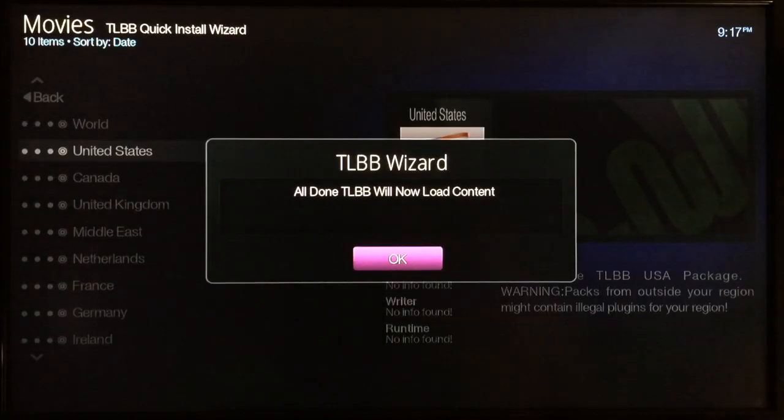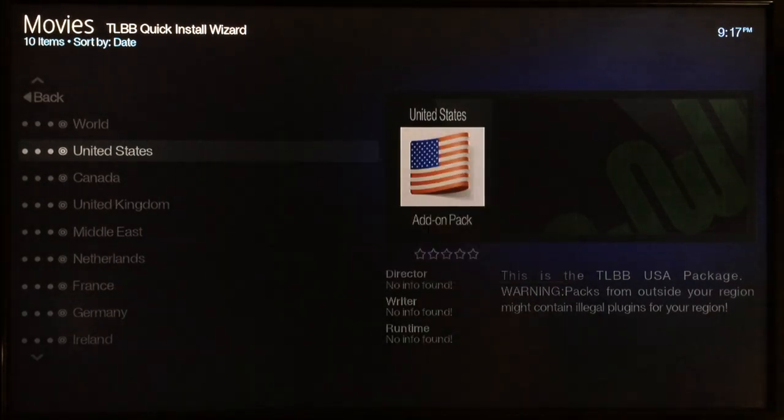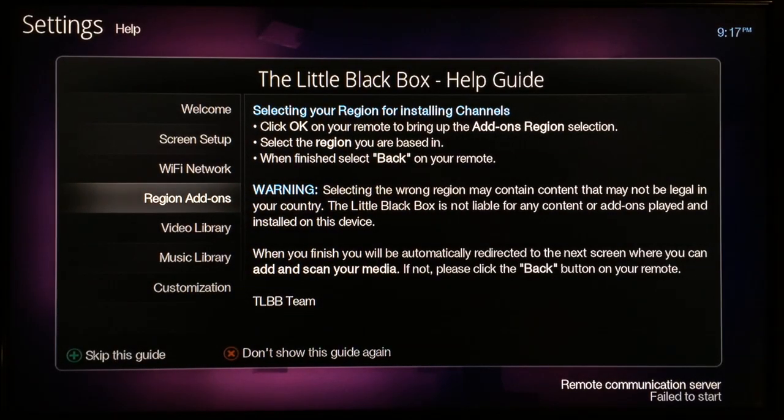The Little Black Box is now finished loading the content from our location. It took about a minute and a half to two minutes total to download and install all the content.